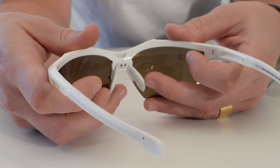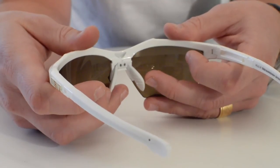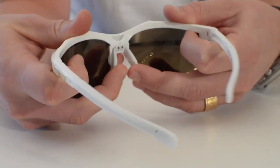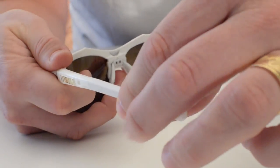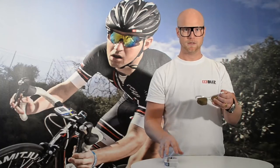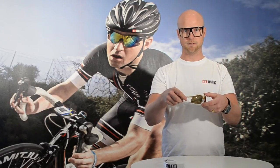Velo XT has adjustable temple tips and nose bridge. The nose bridge you adapt like this to fit your face perfectly, and also the temple tip, that you adjust like that. It comes with two extra spare lenses.